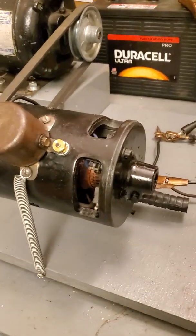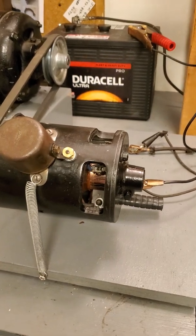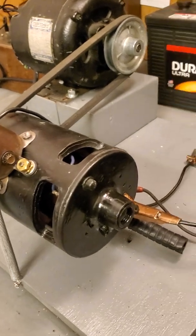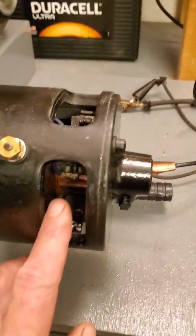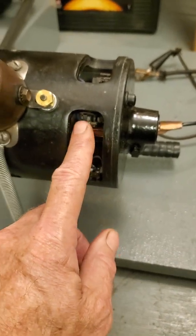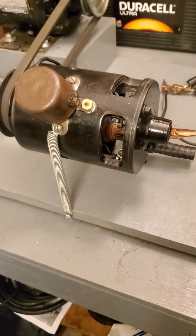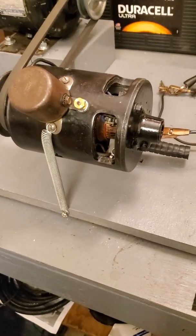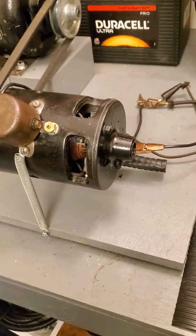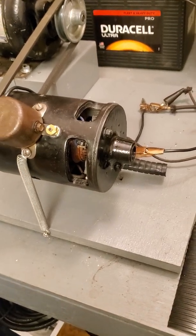We talk about it a lot and you see a lot of discussions on forums, but I thought it would be kind of interesting to actually show you a video of it — it might help some folks. So this is a standard Model A three brush generator. The third brush is right here. This is the adjustable brush that adjusts the field strength. Right now I have it at its lowest setting. On my '31 pickup I have LED headlights and taillights, so I have my third brush set at the lowest setting just like this, and it charges about three to four amps or so. Even when I turn the headlights on, I'm still getting about one amp positive charge.